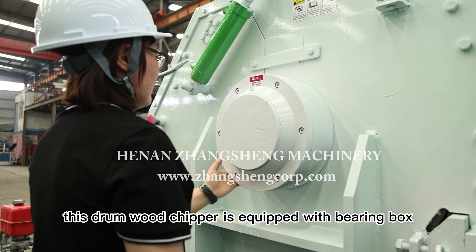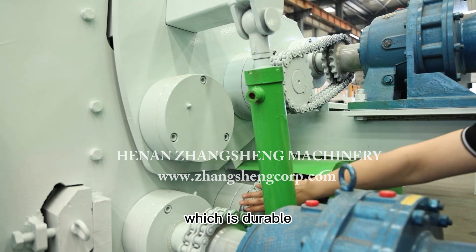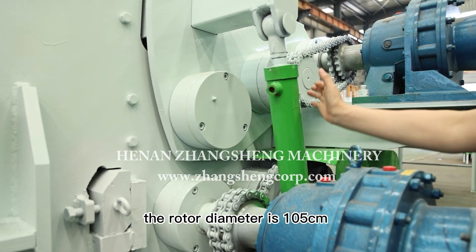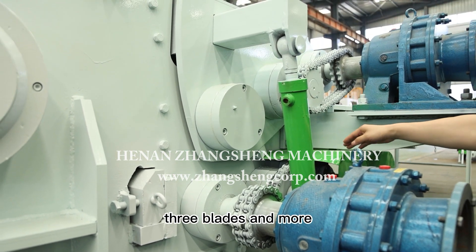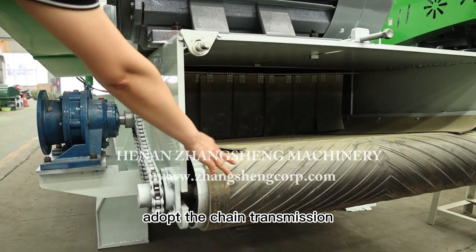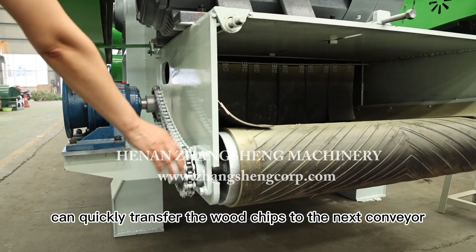This drum wood chipper is equipped with a bearing box made of cast steel, which is durable. The rotor diameter is 105 centimeters, with options for two blades, three blades, or more. It adopts chain transmission.